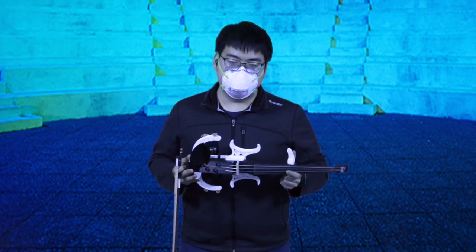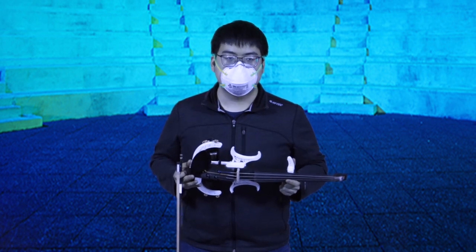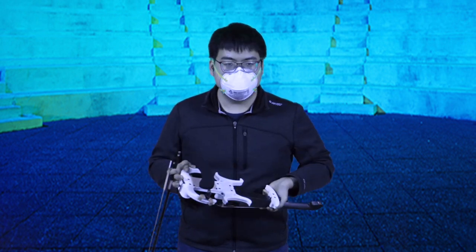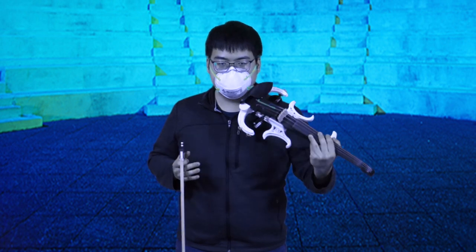I printed and assembled this violin at the EC Open Lab here on campus. This violin is designed with the outline of an acoustic violin, and it accepts a standard chin rest and shoulder rest. As such, it is very comfortable to hold and play.